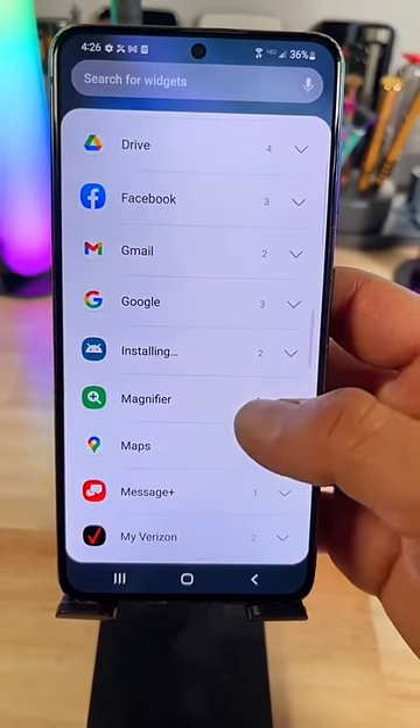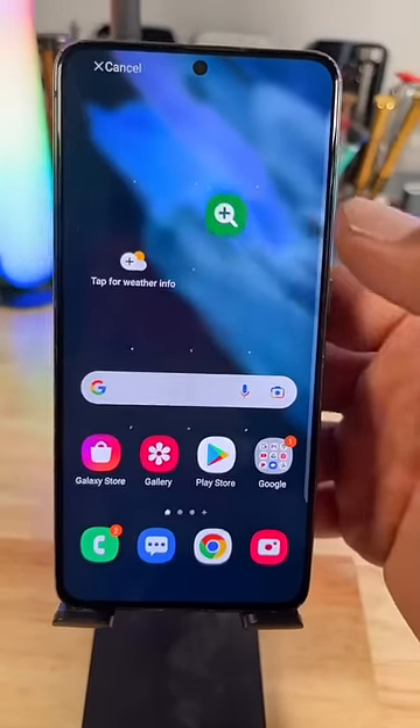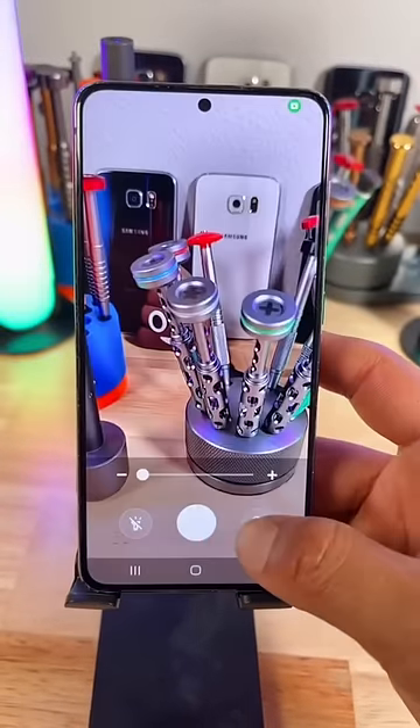Scroll down and look for Magnifier, and simply add it to your home screen. And that's it — go try it out, you might like some of these filters.